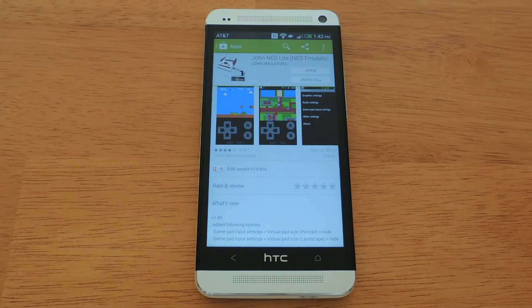Hi everyone, this is Lyndon with HTC One Soft Modern. Today I'd like to show you how to turn your HTC One into a Nintendo emulator, otherwise known as NES.